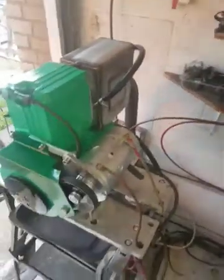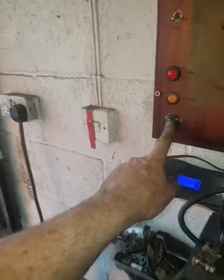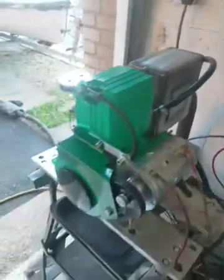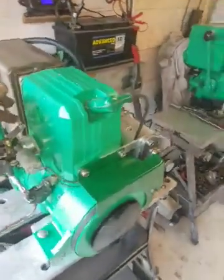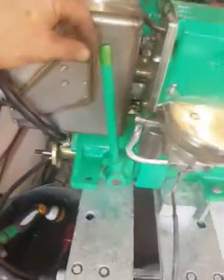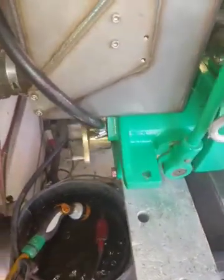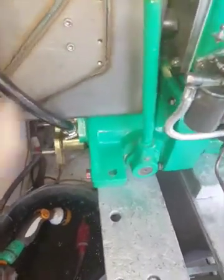Now this is just to show the testing all works, so if I stick this control panel on — I don't need to choke because it was running earlier. It should start up and run fine. There we go. And then putting it into forward gear. Neutral. Reverse. Perfect. And we are actually using water — it's coming out of the exhaust here, so it's all running through lovely.